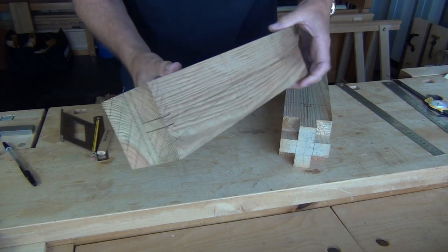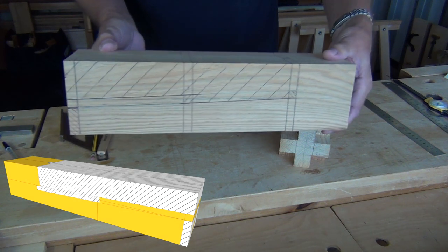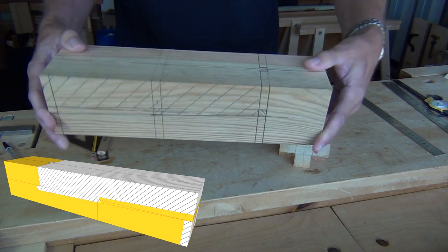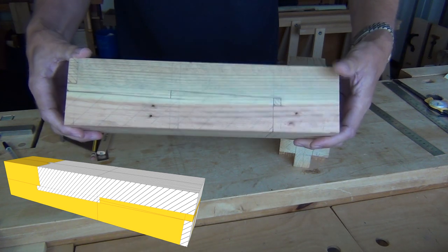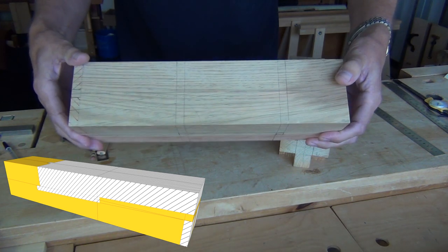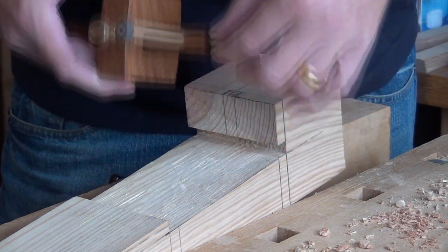The end of the second beam is inverted first before marking out in exactly the same way, and the waist clearly defined. To help sight the saw, some of the marking out should be carried over to sawn surfaces later on.